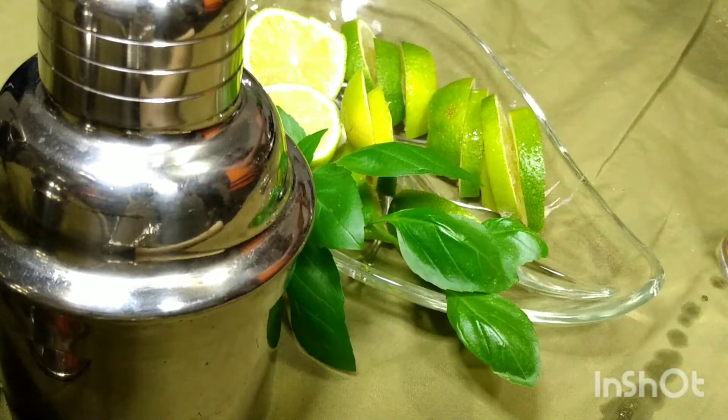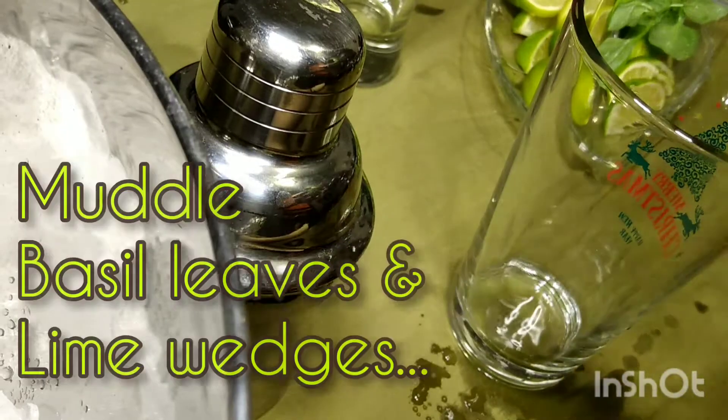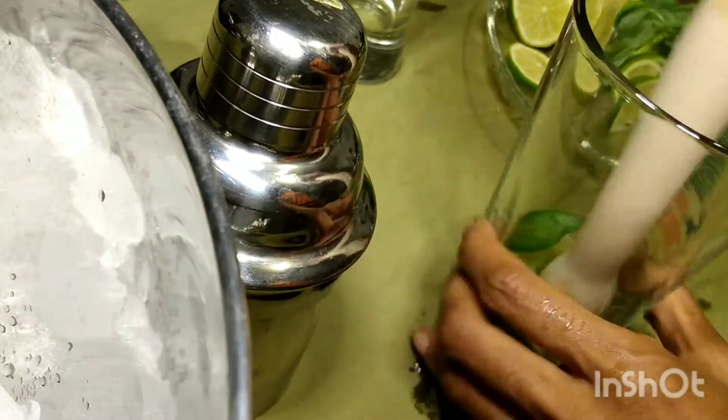Check our earlier videos to find out about how we sliced our limes. We're going to muddle about five leaves of basil and about three wedges of lime until it gets nice and juicy and sloshy in there.